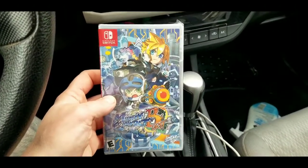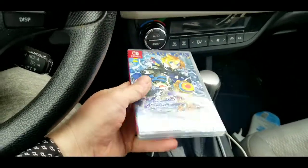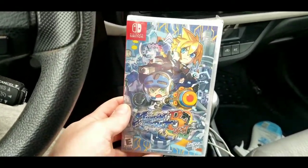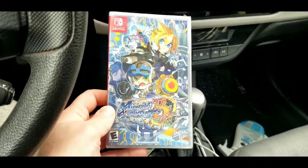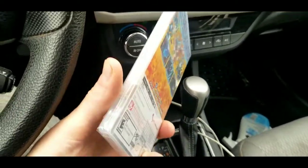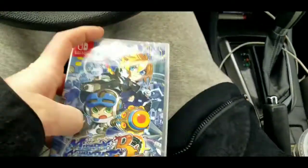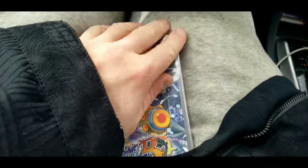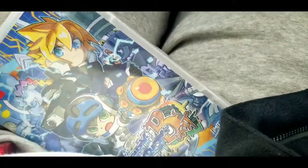Alright, so I got Mighty Gunvolt Burst. I've had my eye on this for a while — saw it at a few game stores over the past couple of months. I didn't pre-order it. Limited Run had the links up but none of the stores had it except one — Regen in White Marsh. They're charging sixty for it. Online on eBay and Amazon it's sixty-ish, sixty-five, seventy, eighty dollars, so fifty-eight after tax does kind of suck. Anyway, let's crack this open — it's got some pretty heavy Mega Man X type vibes.